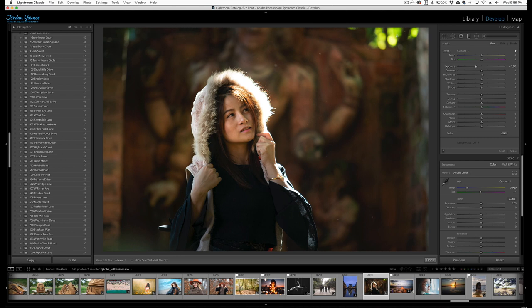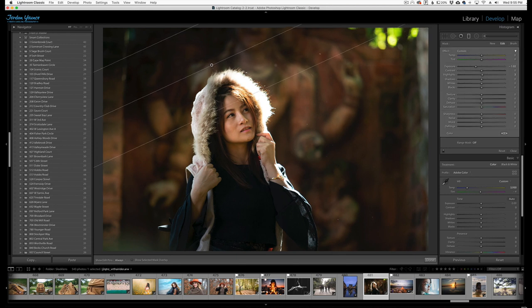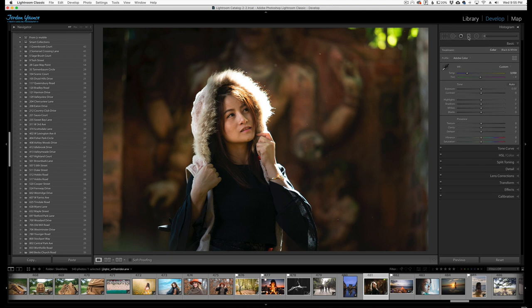In that same diagonal line, I'm going to create a gradient that's a little darker, going right to where the top of her head is right here — and that looks pretty good. I might take the exposure down a little bit more, then click done and go back up here.